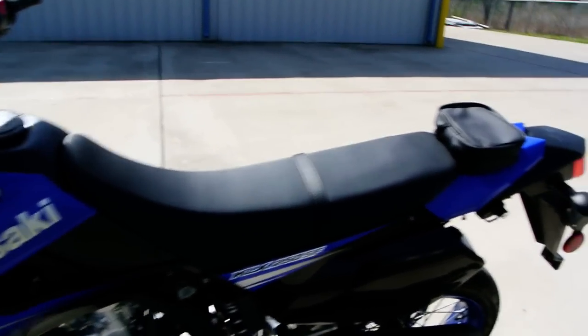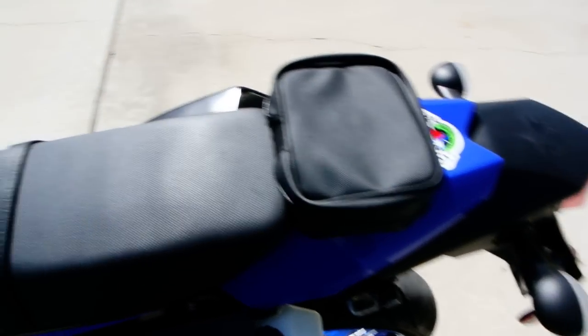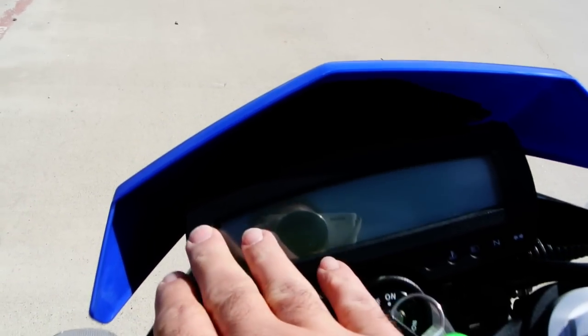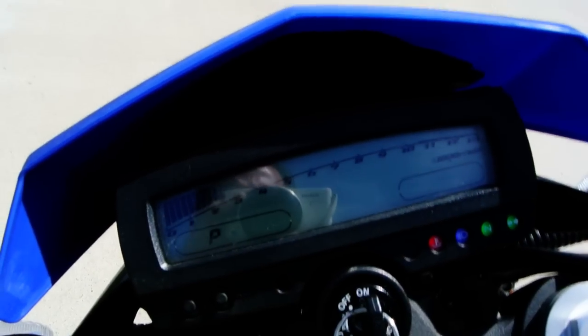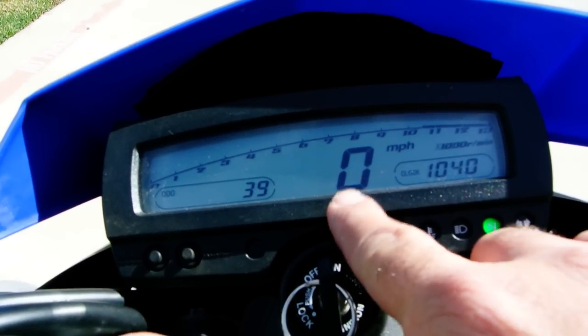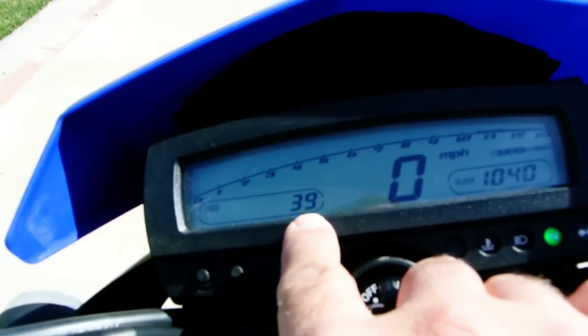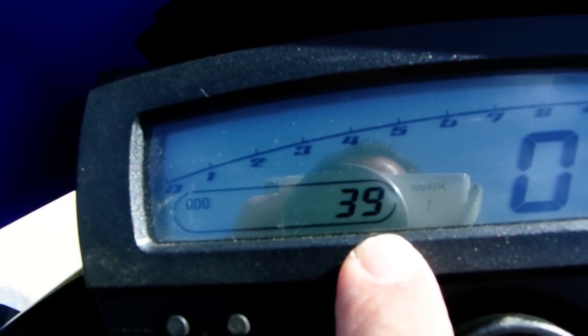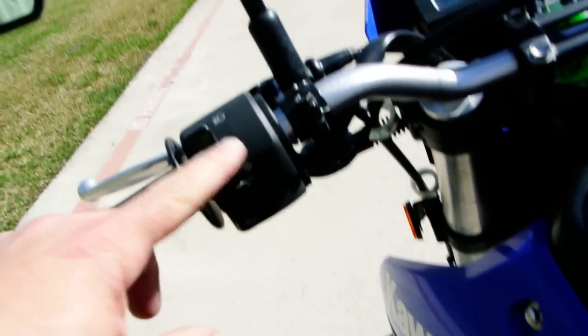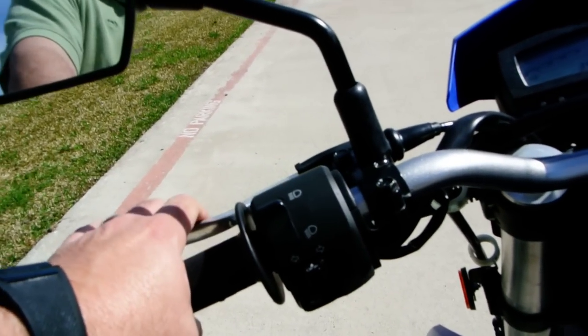We have two of these and I'll do a video on the other one here in a minute. But you've got your seat, gas tank, and digital instrumentation. You've got a tach across the top with your speed and clock, and then there's your odometer — this one has 39 miles on it. Standard controls: turn signals, high and low beam, horn, and clutch.